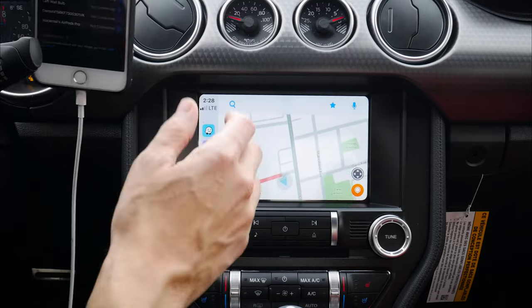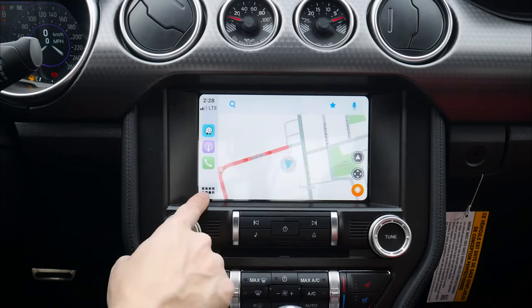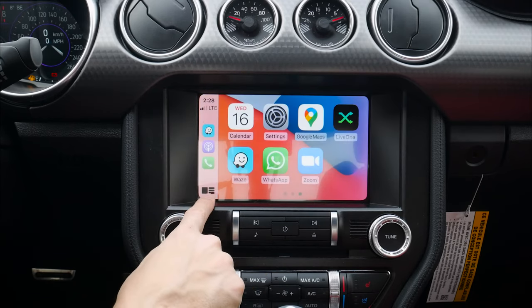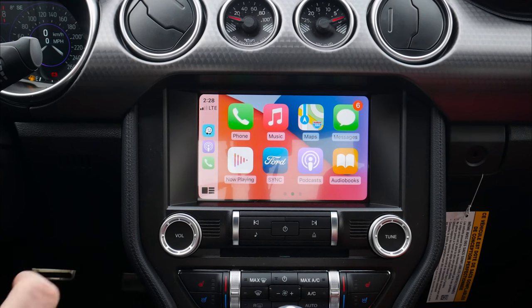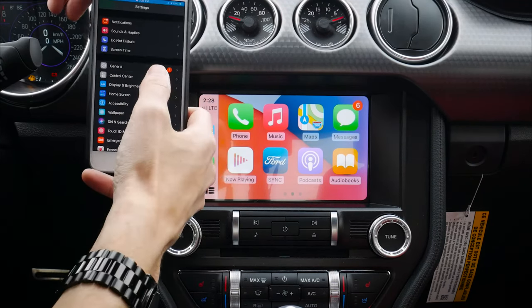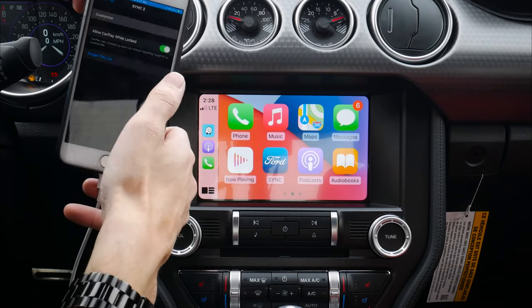So if your vehicle doesn't have factory navigation, not a big deal because you still have the flexibility to use any of these other map applications instead. We can go back to our main screen if we want to. And we do have the flexibility to customize this a little bit. So on our phone, if we go to General, we can go to CarPlay, and then we select SYNC 3.